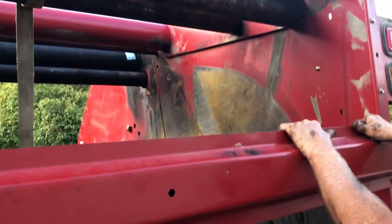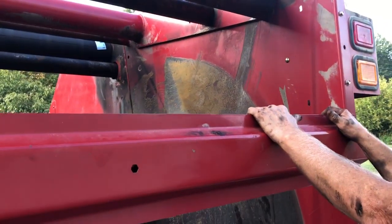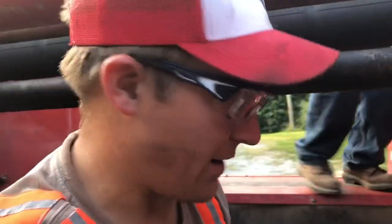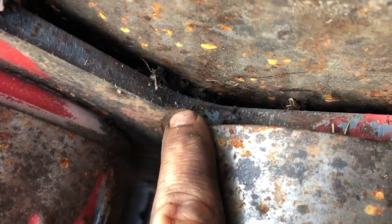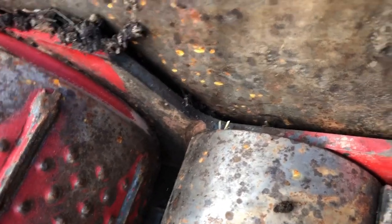Got that roller installed. Now we're gonna take our straps loose, let that down, and be ready to check anything else we need to do before we put the belts on. Before putting any belts back on, we're gonna take one of these sledge rollers off because there's a groove worn here — you can see it's not quite halfway through. But now's the time to fix it rather than wait until it wears all the way through and breaks off.